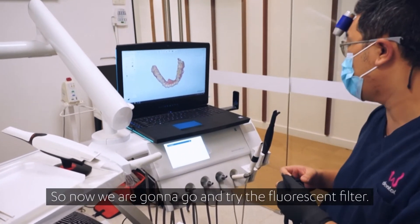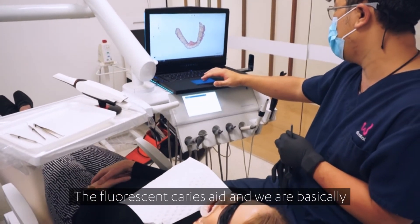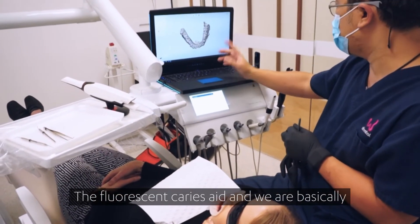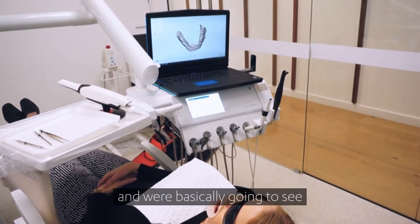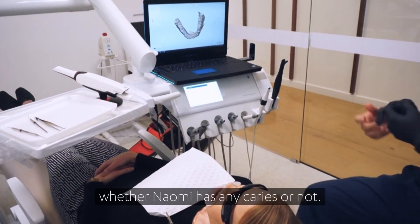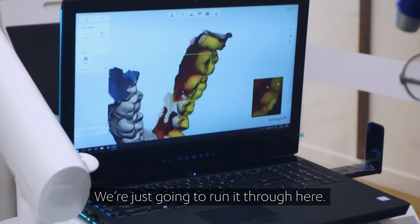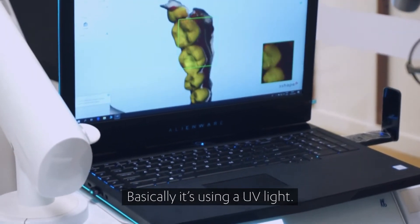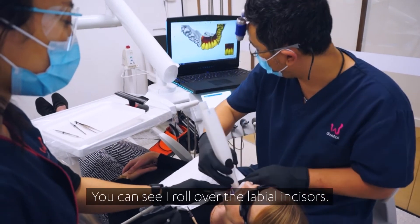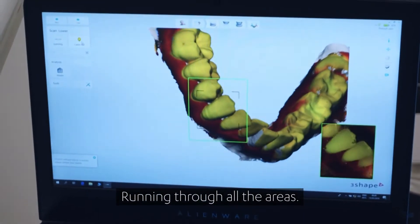So now we're going to try the fluorescence filter — the fluorescence A, or caries A. We're basically going to scan over the existing teeth to see whether Naomi has any caries or not. It's running a new UV light, rolling over all the labeling sites and running through all the areas.